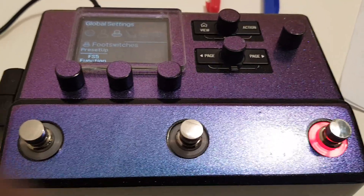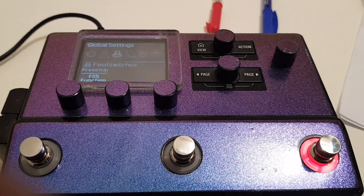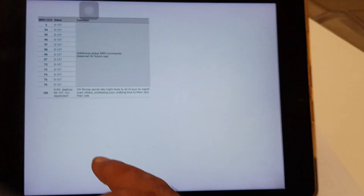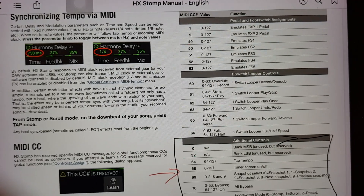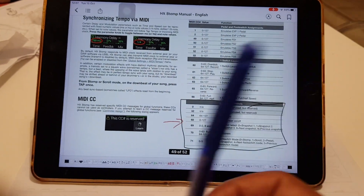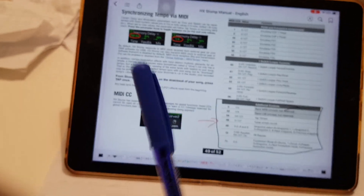So let's talk about MIDI and CCs and all that stuff. A CC is a control change. On a MIDI controller you set something up as a little flag — think of it as a flag with a number on it. That number is the number of that control change.